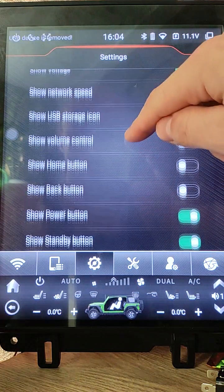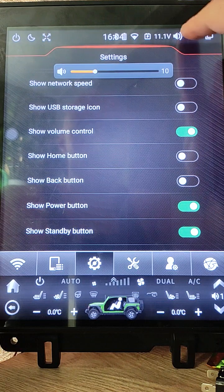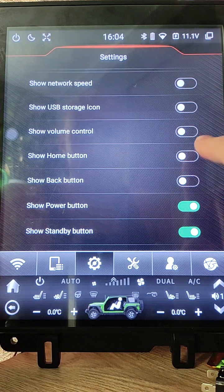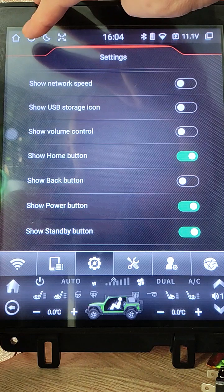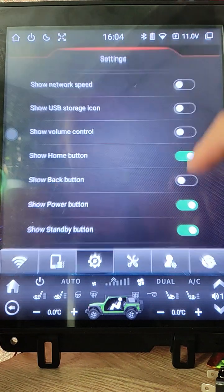Next option is Show Volume Control — you see this volume. Home button: here I added a button to go back home.